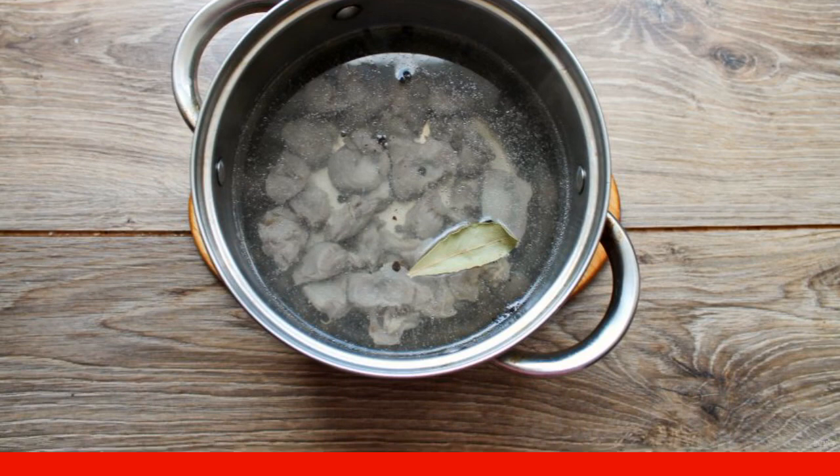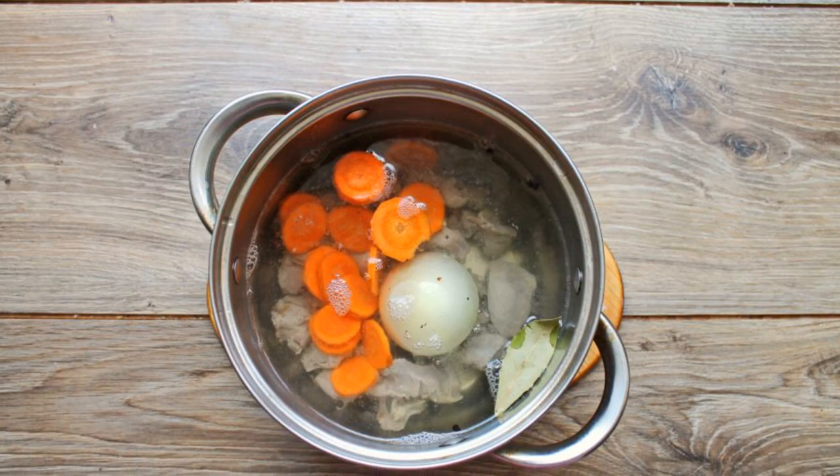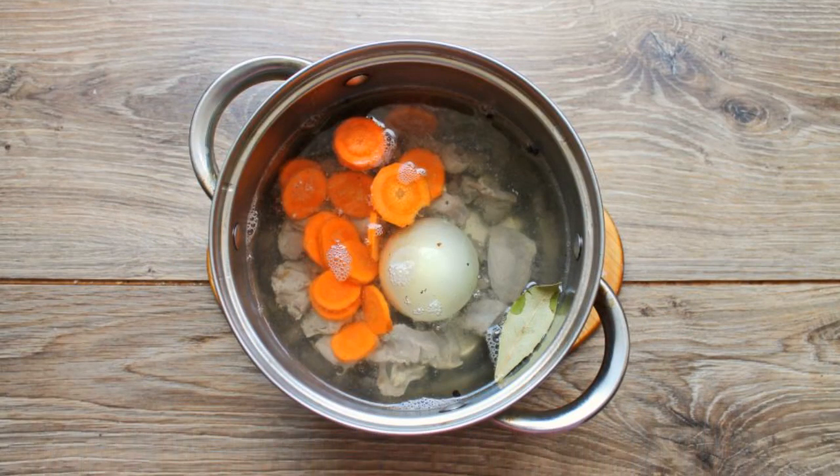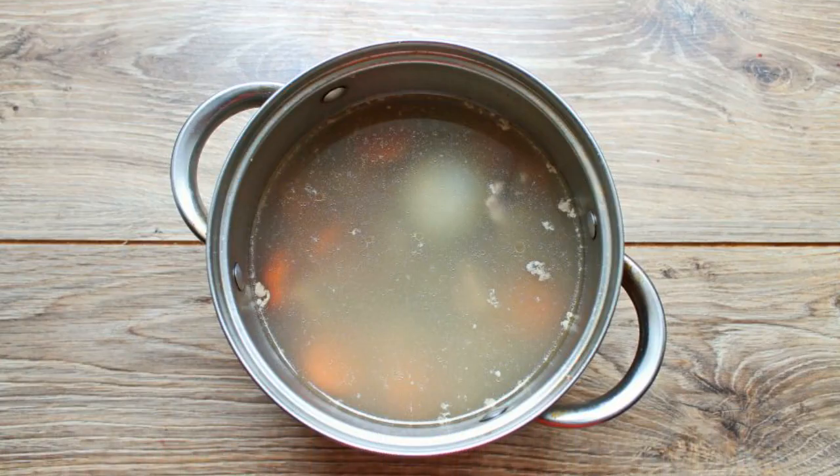After an hour, add the bay leaf. Peel the onion and add it entirely to the broth. Peel the carrots, cut them into circles, and add them to the pot. Cook for another 20 to 30 minutes on low heat.